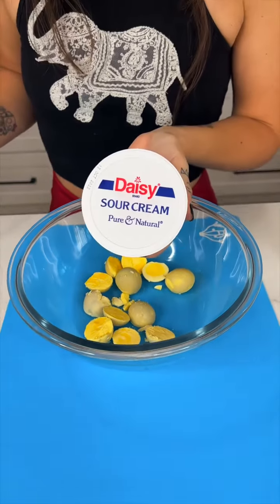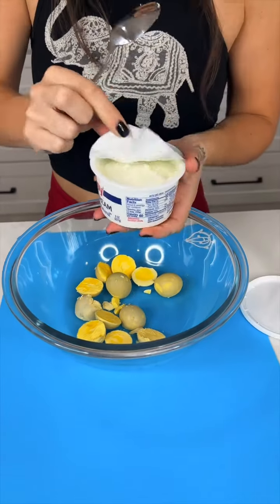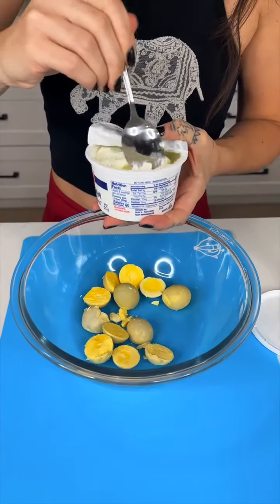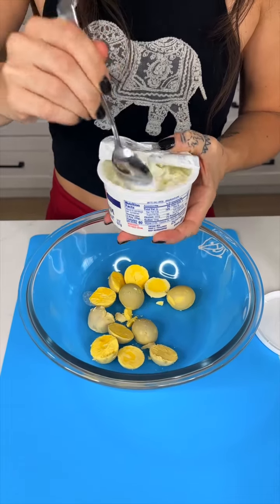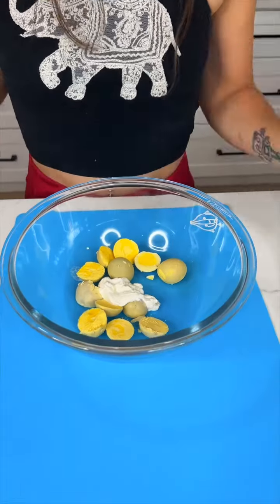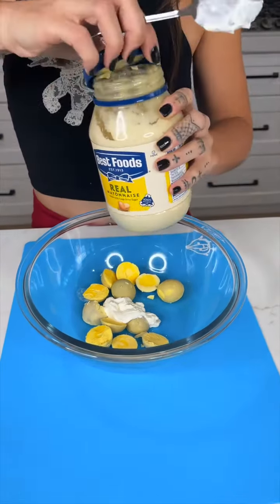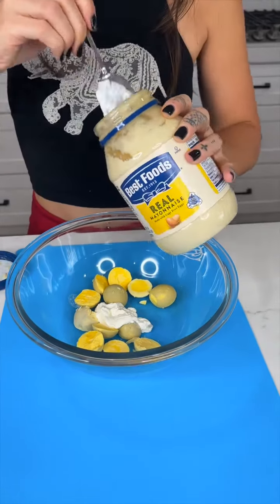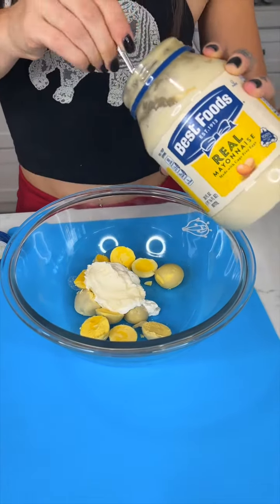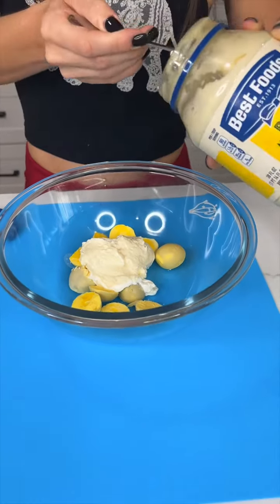We're gonna come in with a little bit of sour cream — I only like a little bit but you can put in however much you want. Give it a little stir. I also like to put in just a little bit of mayonnaise, like three spoonfuls, maybe four actually — you want a little extra.